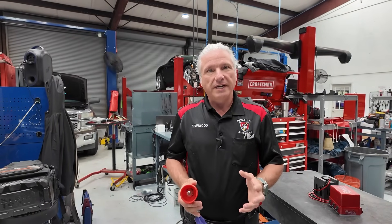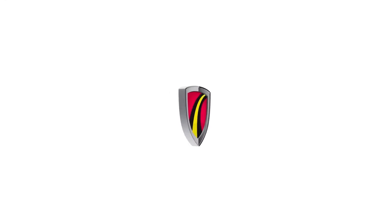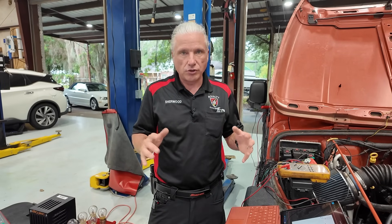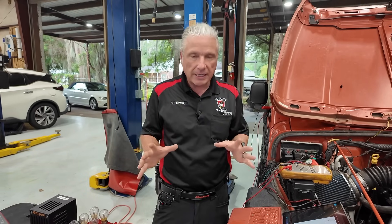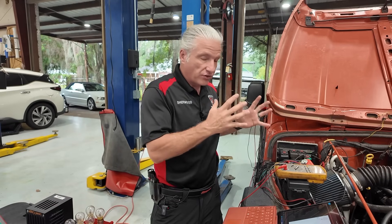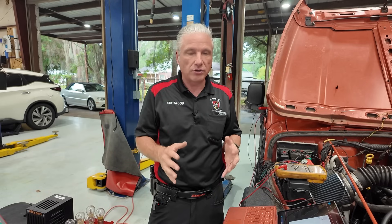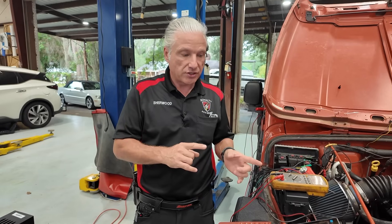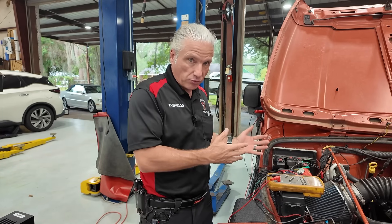Today we're going to go over some tests that you have to do before you ever condemn a module. Here's the scenario: you've condemned a module of some type — engine module, ABS brake module, it doesn't matter. Before you actually say that module is bad, this is a test that you must perform. I get a lot of pushback on this; people say it takes too much time. It doesn't take a lot of time, and what does take a lot of time is not doing this, putting the module in, and having the same problem.